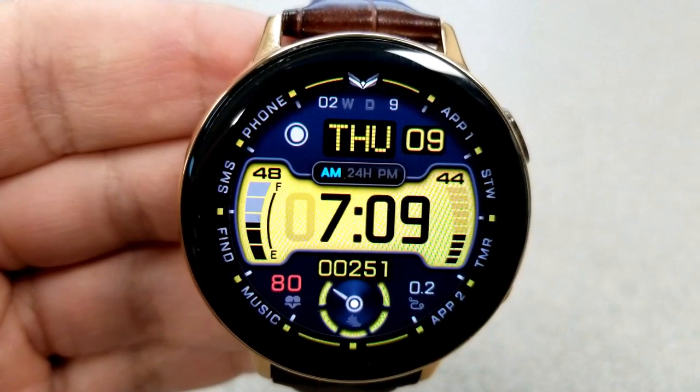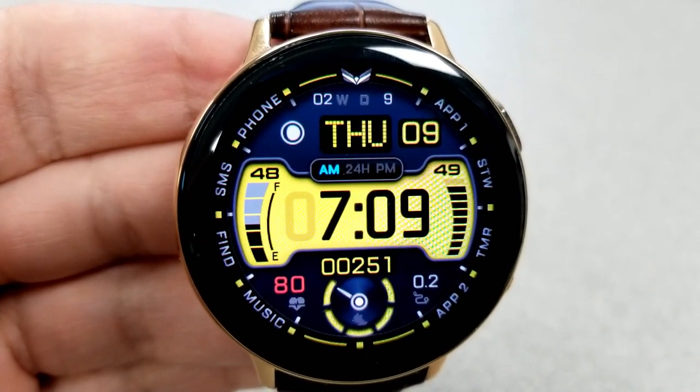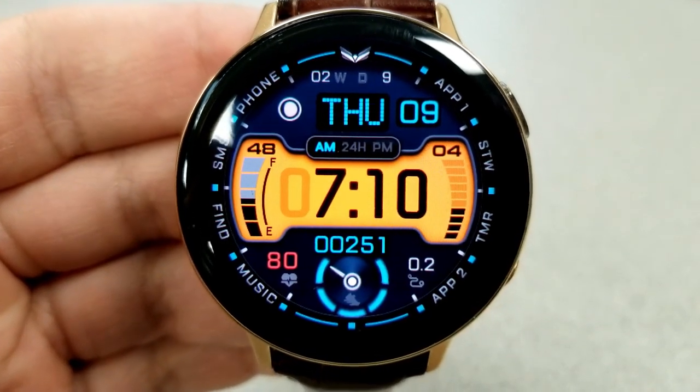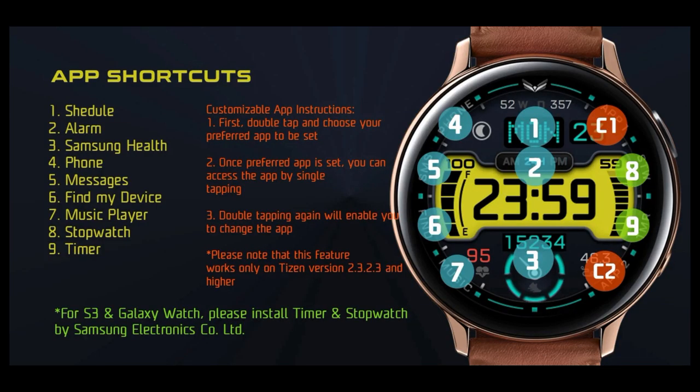For your remaining display features, you have heart rate and distance traveled at the bottom, and the date, moon phase, along with a week and day counter shown at the top of the face. Finally, you get a total of 11 app shortcuts on the face, with nine assigned to fixed apps and the other two launchers being customizable — shown as text as App One and App Two on the right-hand side of the bezel.